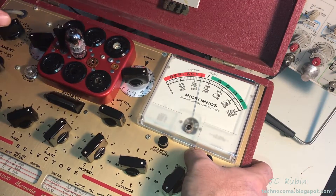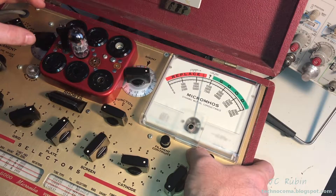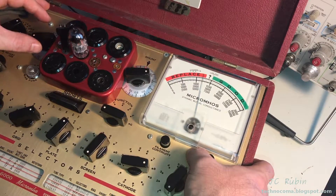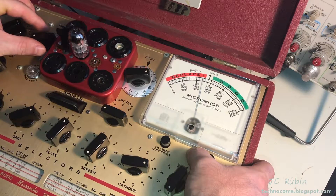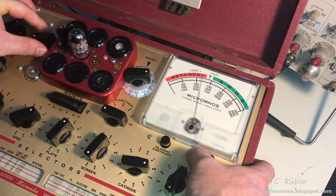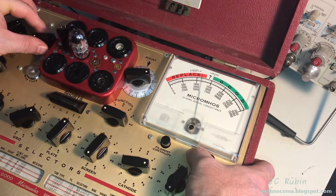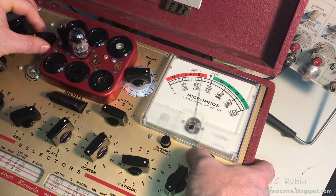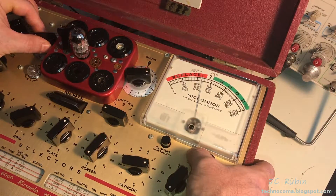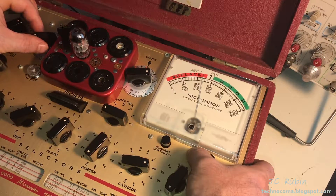I've set the test up as before — bias at 12 for the 12AX7 as specified. Now watch what happens if I just touch the bias, bringing it just slightly away from center to just the edge. That was a lot more movement — I haven't even gotten to the end yet. The bias has a profound effect, maybe two to three times as much movement as the shunt adjustment.